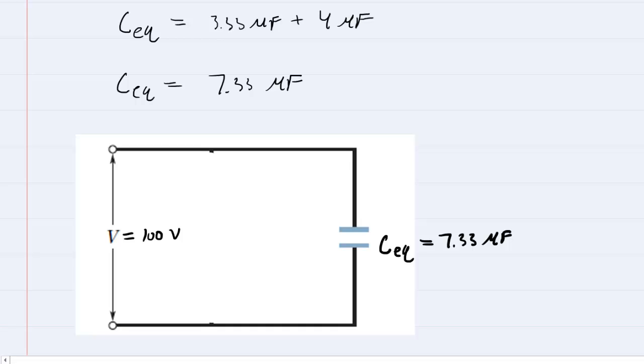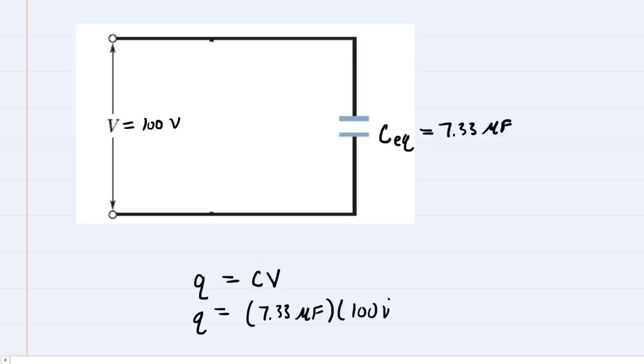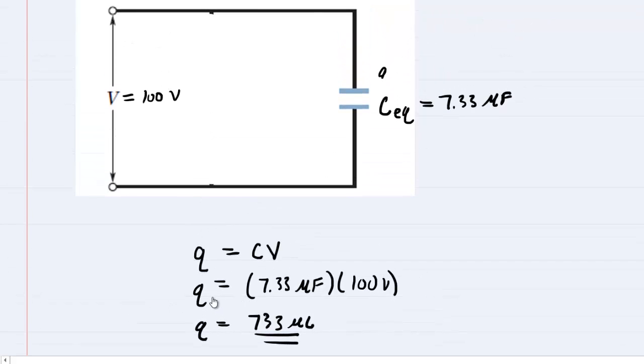Now we finally have it down to one equivalent capacitor. Next, calculate the total charge on this equivalent capacitor — it's simply capacitance times potential difference, which was given as 100 volts. So we have 7.33 microfarads multiplied by 100 volts. Because we're using microfarads, the answer comes out in microcoulombs: about 733 microcoulombs. Once you have this total charge, label it on your capacitor and start working your way backwards through the circuit.